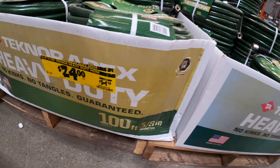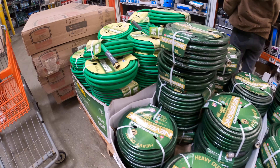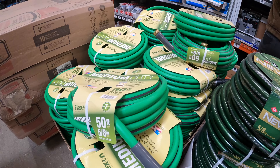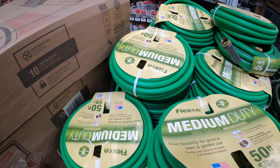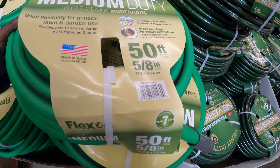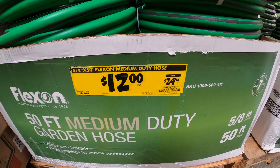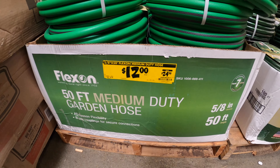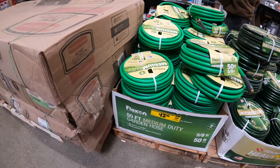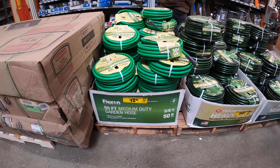Same thing over here — $24 for the same type of hose. And they also have a 50-foot hose — this one is medium duty, not heavy duty like the others. It's $12, regular price was $24, so that's 50% off. They also have some other big items on sale.